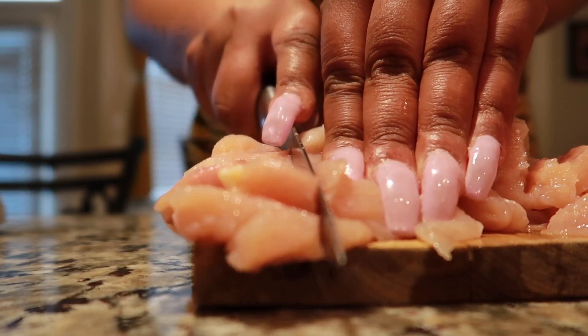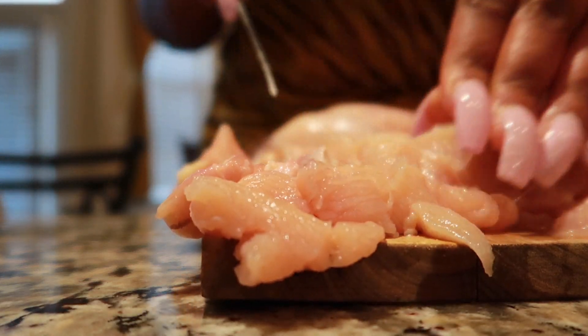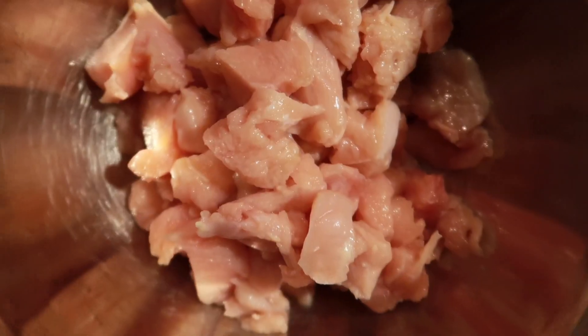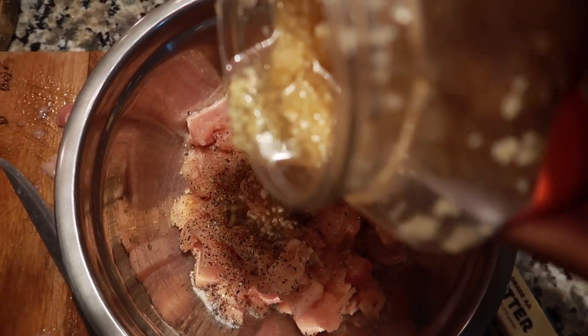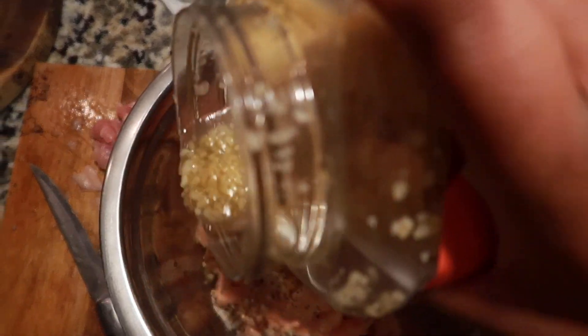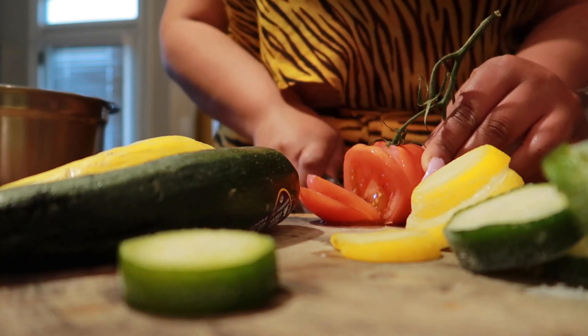Alright, what you're going to do is start cutting up your chicken. Cut it into tiny little cubes and throw it into a bowl. Add your seasoning to it, then pour some minced garlic into the chicken — just eyeball it, you know who's measuring anything these days.